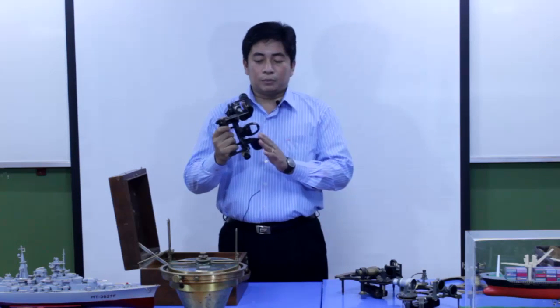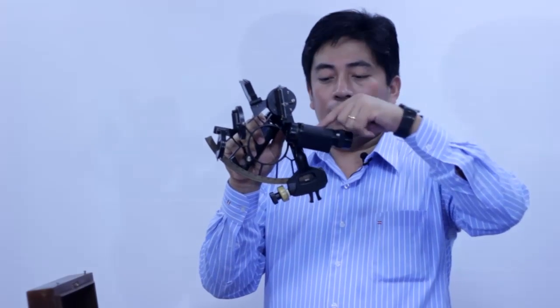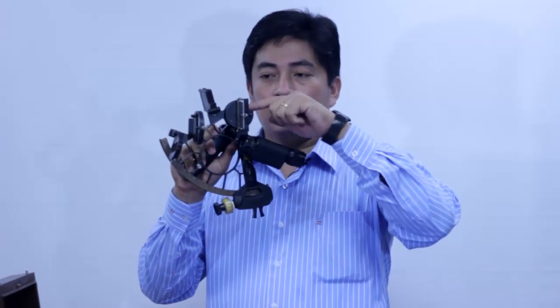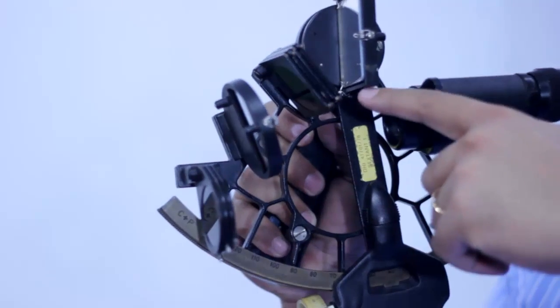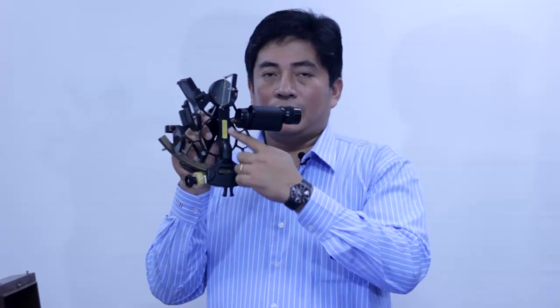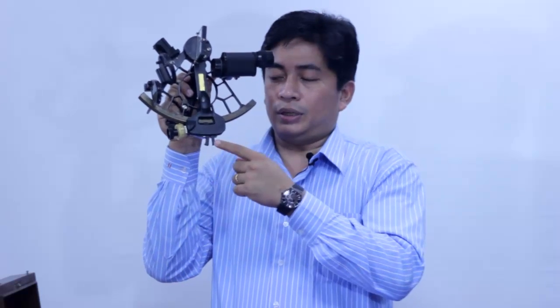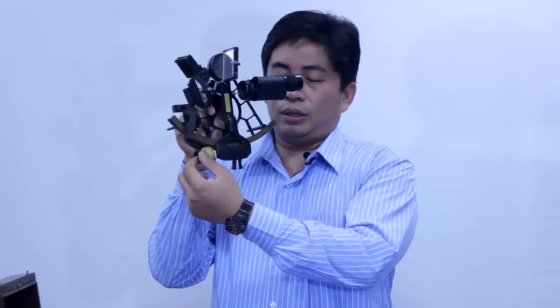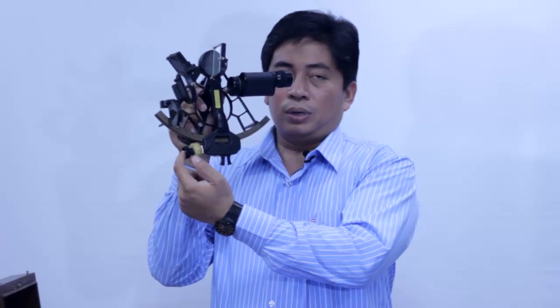First I'd like to explain the parts of the sextant, from the top in this order. There is a mirror on the top of the sextant — it is called the index mirror. This arm we call the index arm. Below the index arm there is a clamp, it is called the clamp. And in front of the clamp there is a screw — we call it the tangent screw.